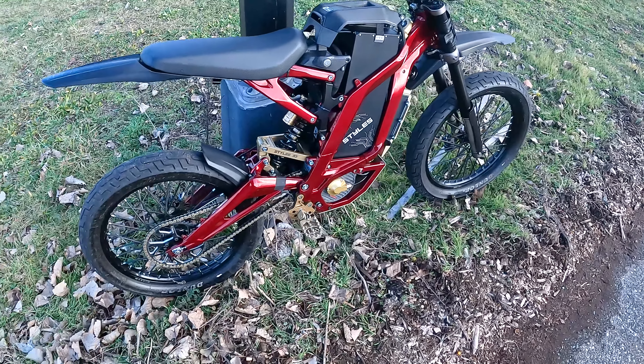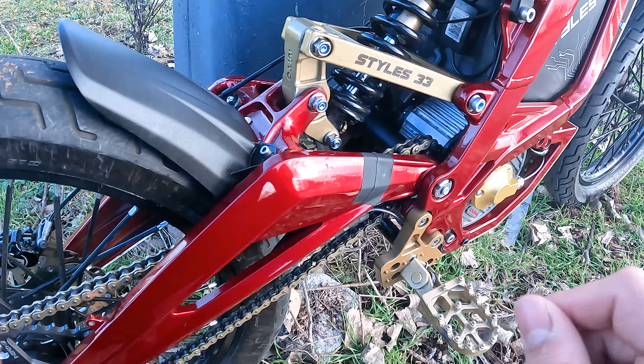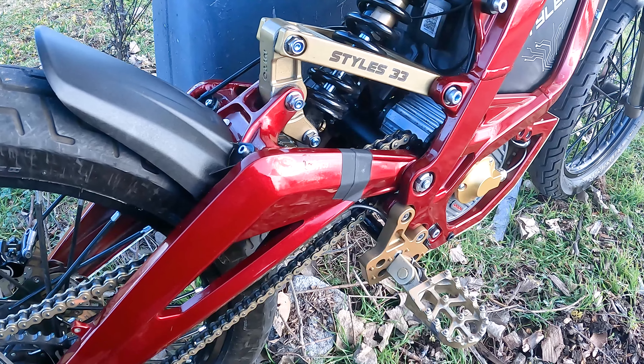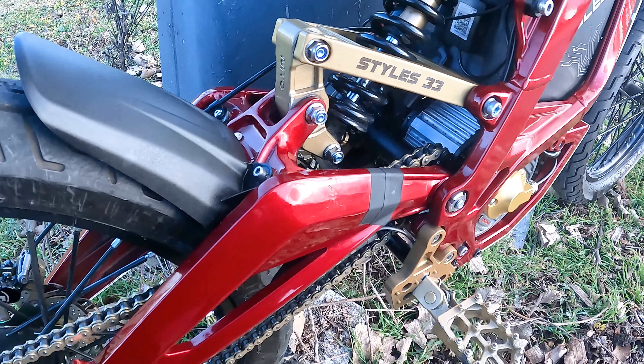I'm not sure if you can see here, but we have the stock jackshaft with upgraded bearings — I'll link those down below. I believe this is a very important component, especially if you're running a lot of power on this bike.